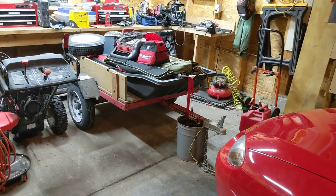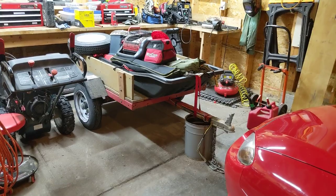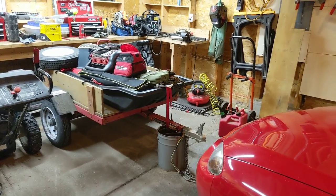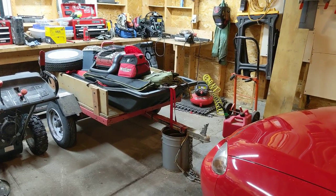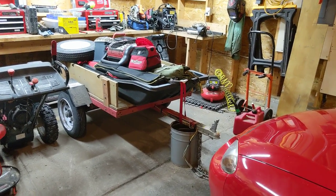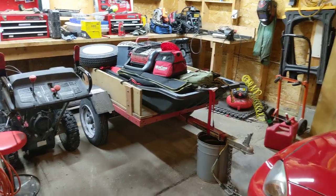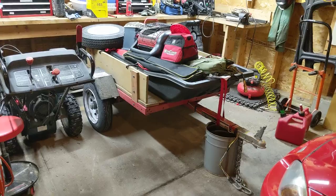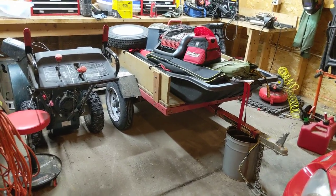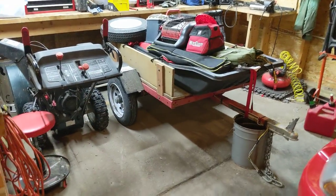A lot of people put down these Harbor Freight trailers. I don't know why. They're like, oh my God, they're the cheapest Chinese-made garbage in the whole entire world. Well, unless you're going to shell out extremely expensive money, every trailer you buy is probably made from the same exact stuff that this trailer is made from.